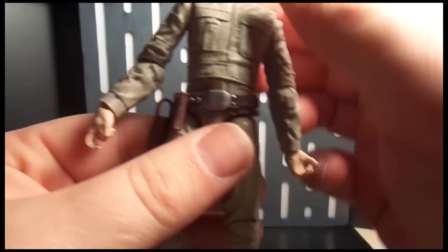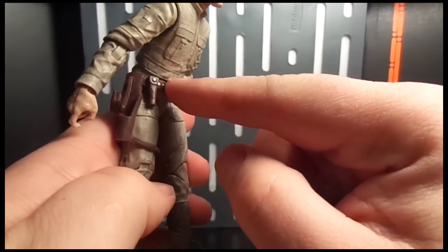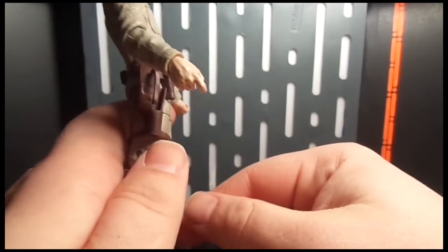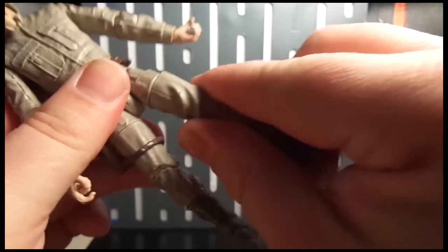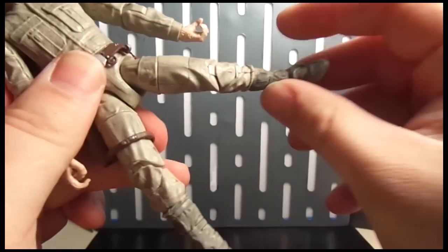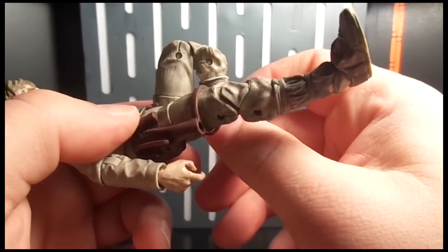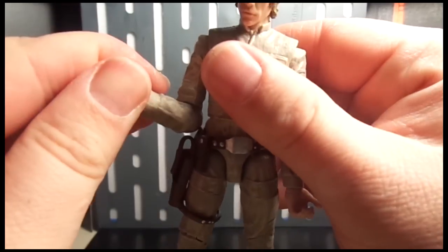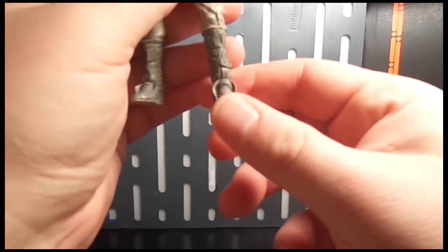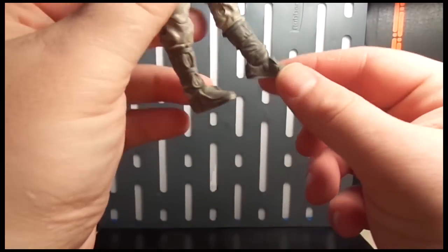His waist will actually bend down quite far — you have to work with it and the sculpt kind of hides that joint, which is nice. He'll bend back about that far. His legs have an upper thigh swivel, they go up, go back, and go out about that far. Double-jointed knees, which is good — you just heard the paint crack on this. He does have ankle pivot. I also just got the Hot Toys Luke in, and the feet just don't look right to me — they kind of flare out, not like what I remember from Empire Strikes Back.